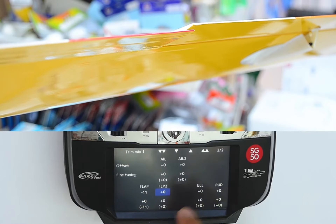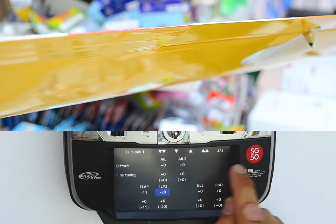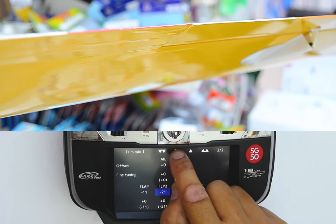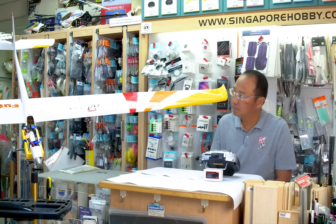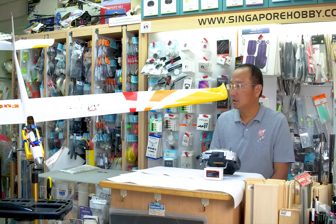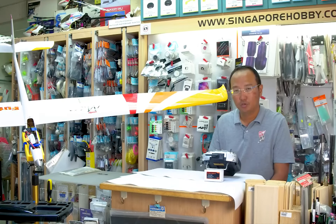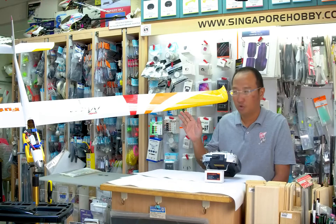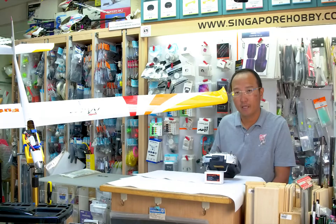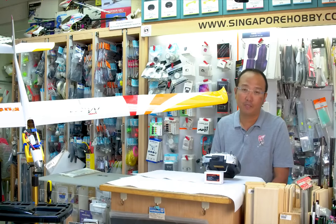Next mix — we do flap two and it is now level with aileron. For now, this is what we will do for the trimix to set up for condition one so that all surfaces are neutral, and this will form a basis for the rest of the conditions as we copy them later.